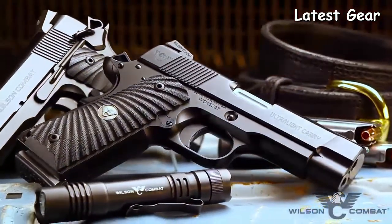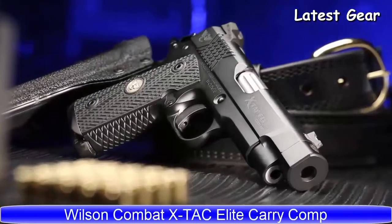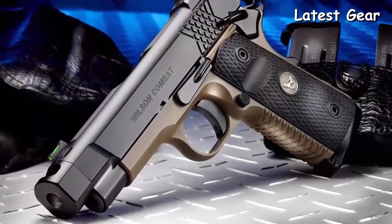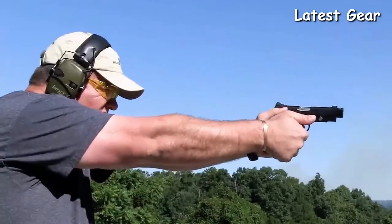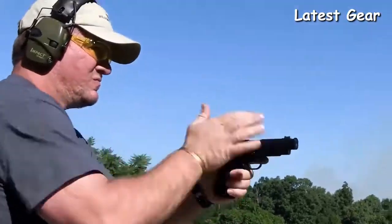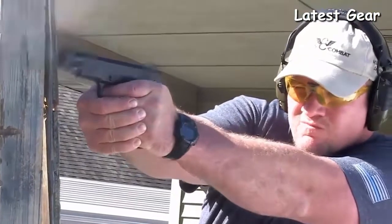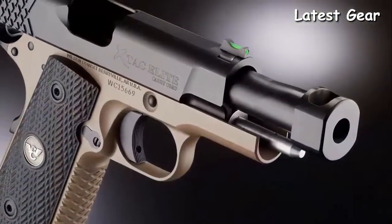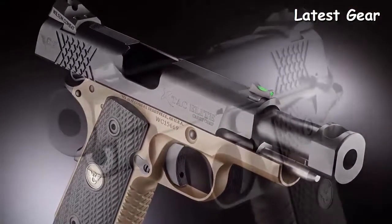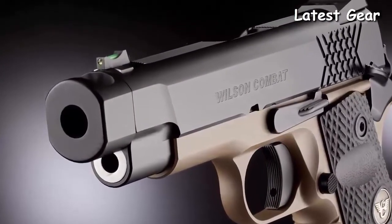The Extac Elite Carry Comp is available in 9mm and 45 ACP for the ultimate soft-shooting and accurate carry gun experience. Wilson Combat's exclusive compensator design tames muzzle flip with high-performance carry ammo and reduces perceived recoil of your compact or Professional-size pistol to less than that of a full-size gun. This one-piece bullet-machined compensator barrel has no threads or joints to loosen, and the short but efficient profile fits in any standard full-size 1911 holster.